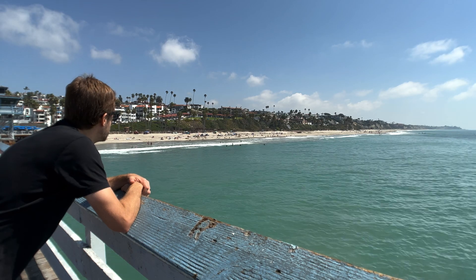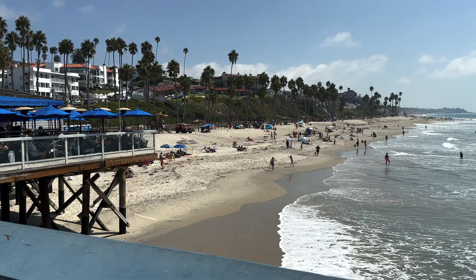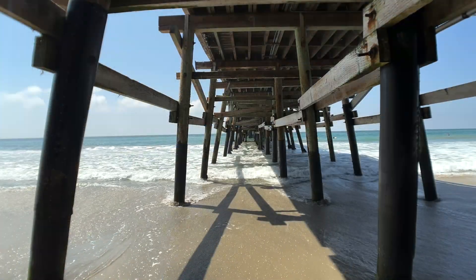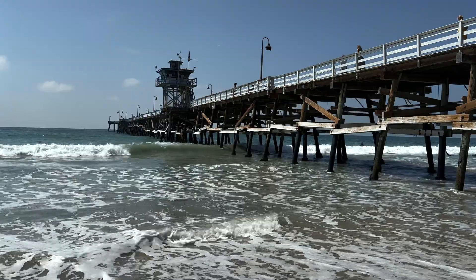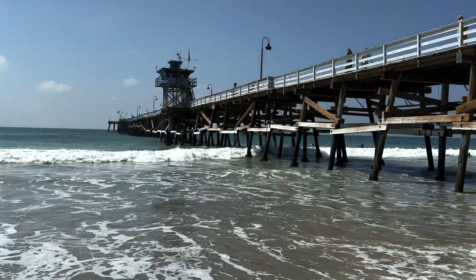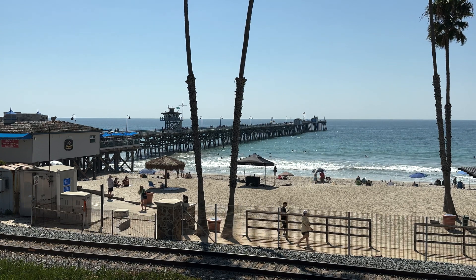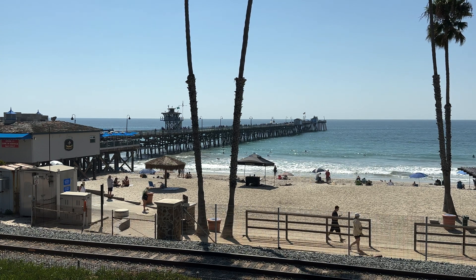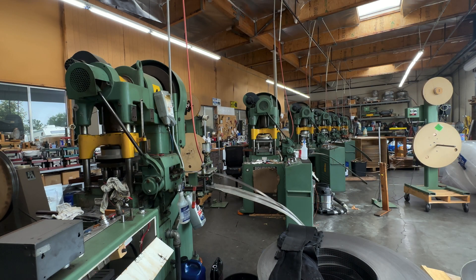My grandparents, immigrating from Germany, settled in New York, but they didn't like the cold, so they traveled across the country looking for a place to live with warmer weather. Their journey led them to the pier in San Clemente, California. My grandmother, because she absolutely loved the view, decided this is where she wanted to live. Growing up so close to them, I had the privilege of spending a lot of time at Tulander as a young child. I can still remember vividly the distinct smell of machine oil and the loud clacking of all the punch presses going about their work.